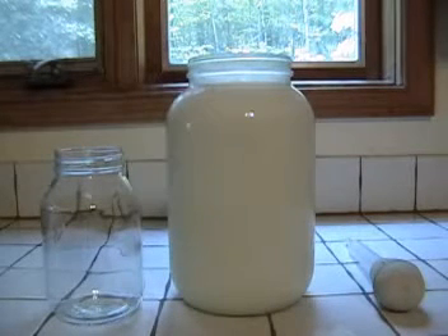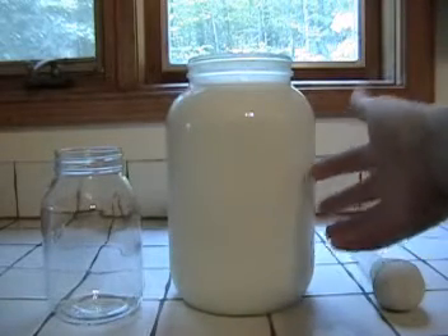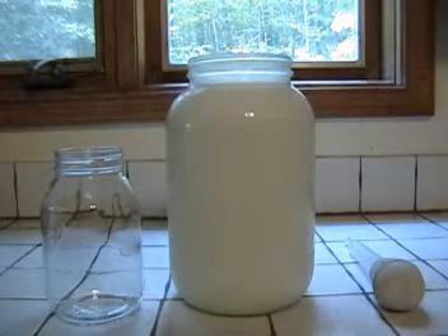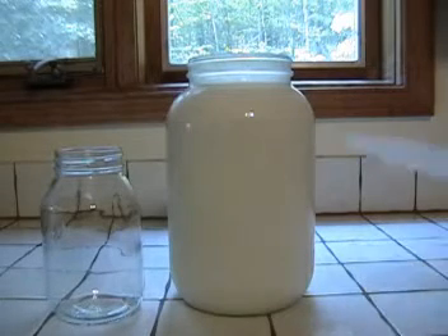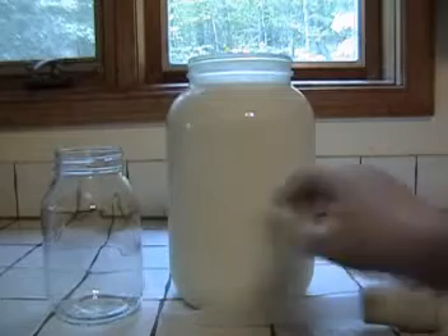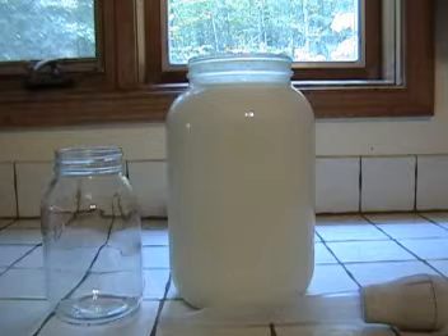This is a short demonstration of how to skim cream. You can see here that I have my gallon jug of milk, which is how I get my raw milk from the farm. The only tools you really need for this in my homemade version is a turkey baster, and I store my cream in glass jars — those mason jars work really well.